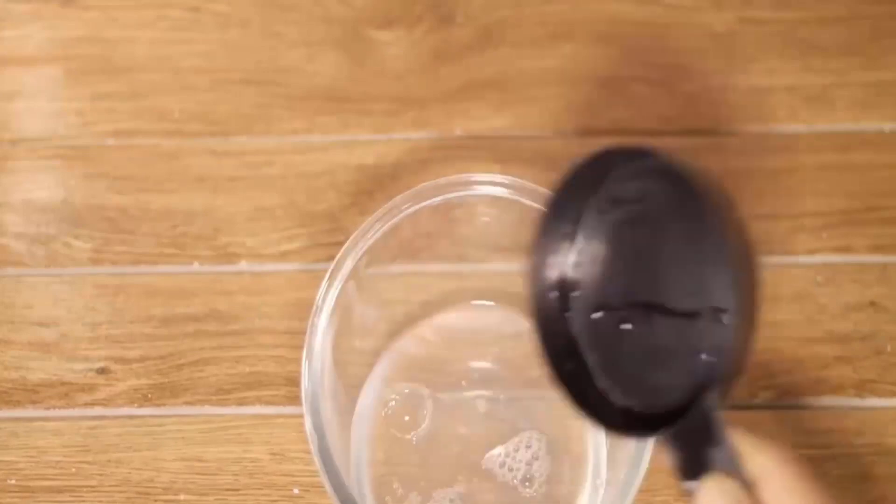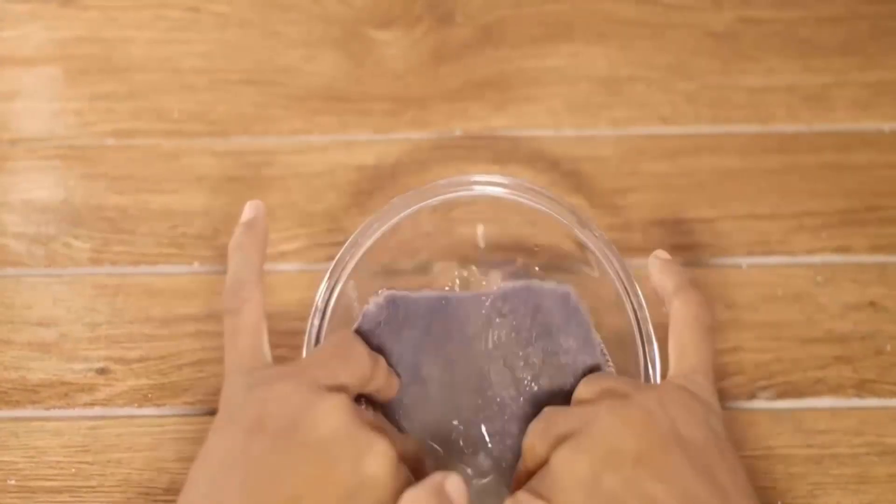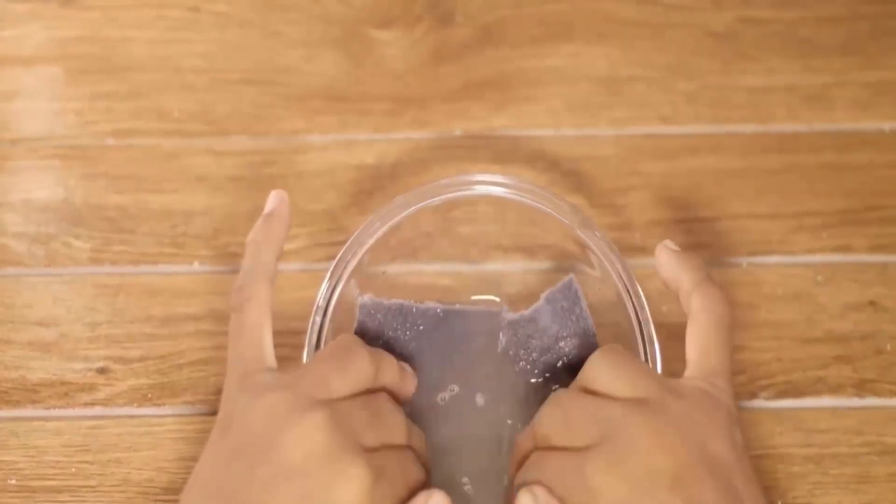Then take another bowl, fill it with hot water and soak the stained surface in it for 30 minutes. After this process, you will get a carpet looking like new.